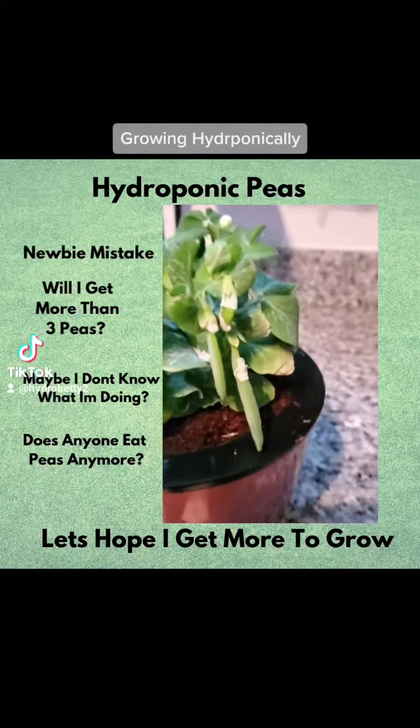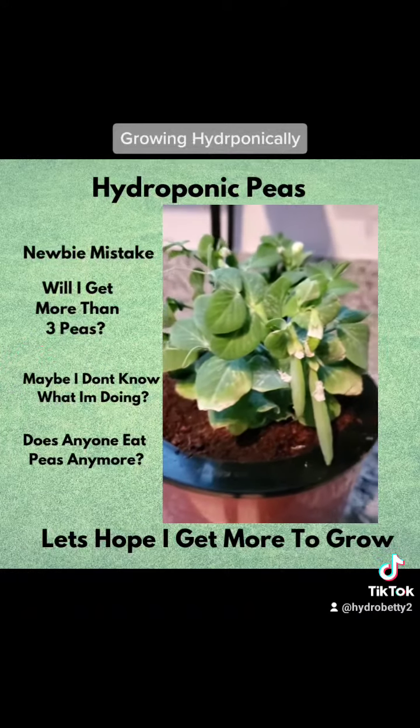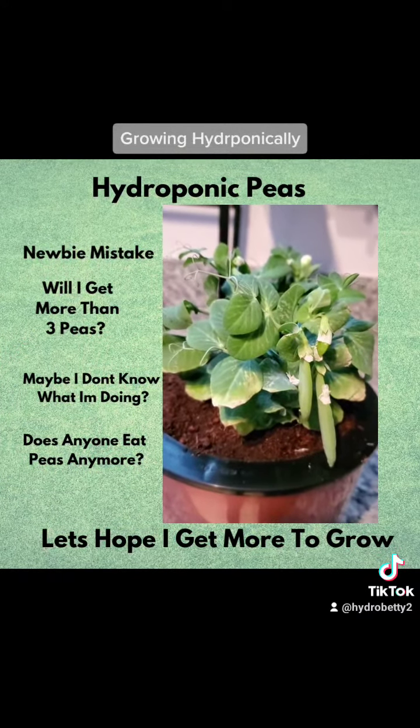So what I'm going to do is go ahead and prune what I can prune off, and then put it back under the tent and see if we can get some more growing.